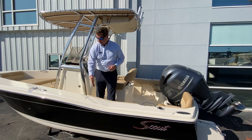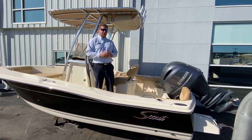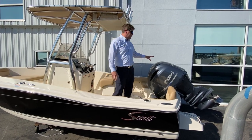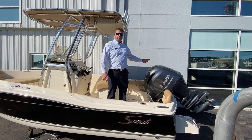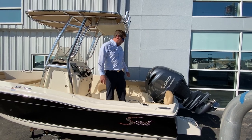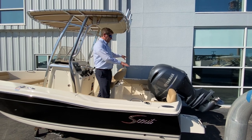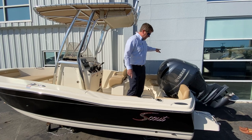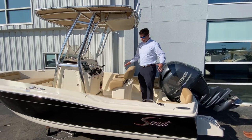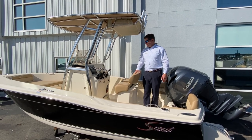As you can see, we have a nice black gel coat hull color. Starting at the back transom, this boat is outfitted with a Yamaha 4-stroke. You also have the option of a Mercury motor. Two nice port and starboard aft transom seats with storage underneath, rod holders lining the back of the boat, and a good amount of cockpit space for fighting fish and entertaining.